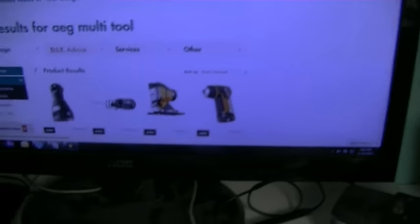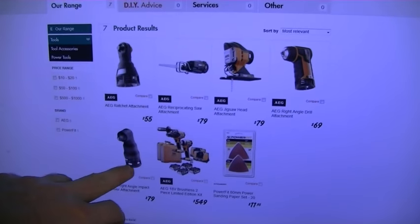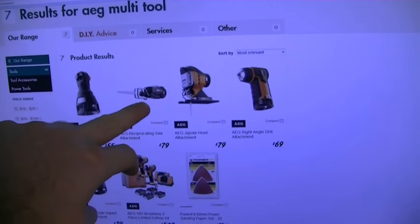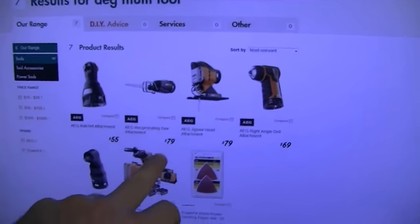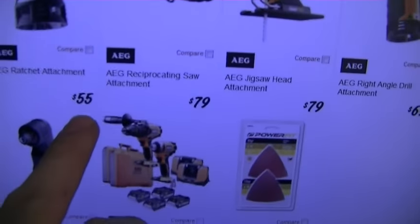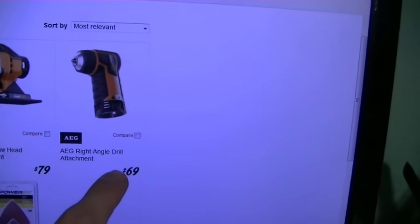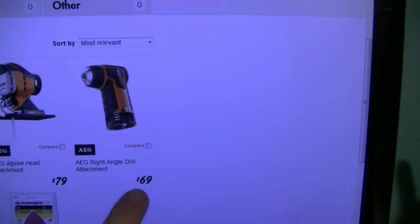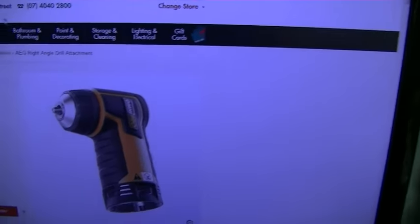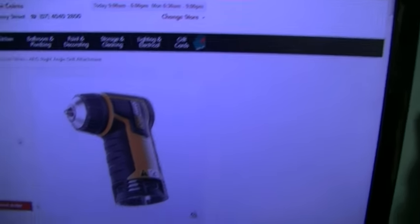Because the AEG stuff has a bunch of different products you can add on to it — the impact driver, ratchet attachment, the reciprocating saw, which I think is pretty mad. Especially if you look at the price of the actual attachments. The right angle drill is $69. And I discovered all this stuff fits.